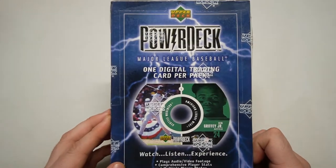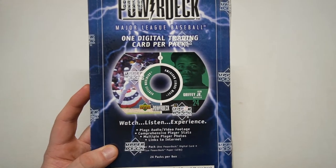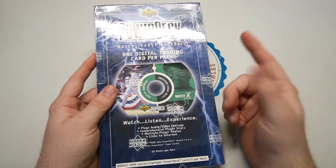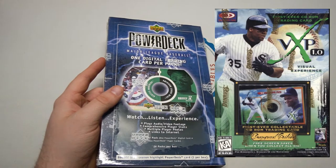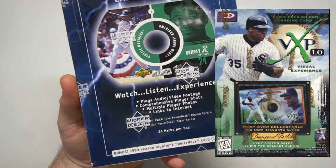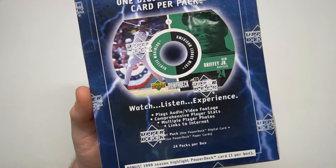One digital trading card per pack. It's one of those CD releases. Pretty sure Upper Deck — actually it was Donruss that did a similar CD-type internet card in '97, so this is not the first kind of card set like this.